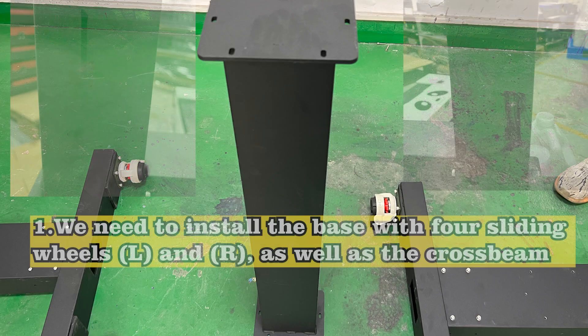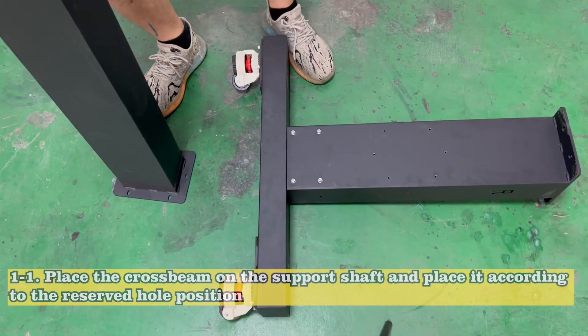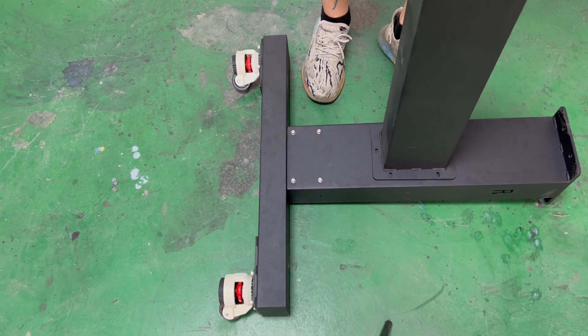Now proceed to install the bottom support frame. Please watch carefully. We need to install the base with 4 sliding wheels, L and R, as well as the cross beam. Place the cross beam on the support shaft and place it according to the reserved hole position.